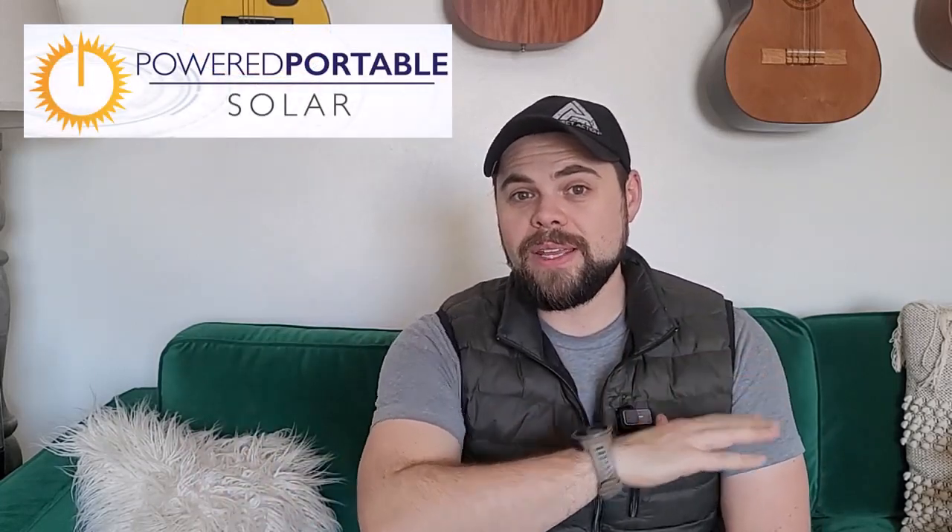If you're going a completely different route with heating or backup power, that's fine — at poweredportablesolar.com we help people figure out the exact kit that works best for their situation. Is it possible to heat your house with electric heat off a backup solar generator? Yes. Is it easy? Not really — it takes a lot of solar panels and battery capacity, but it's definitely possible.